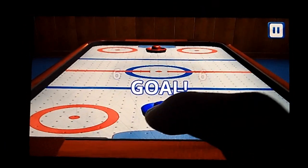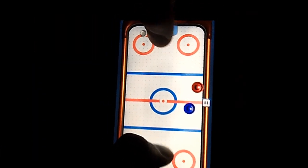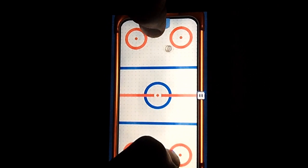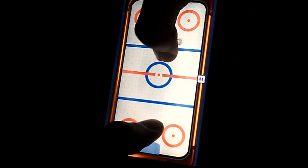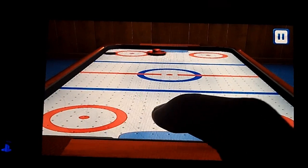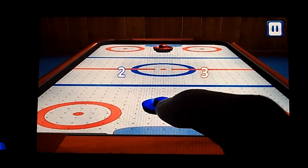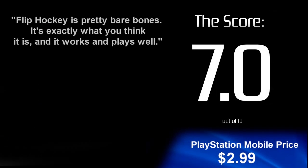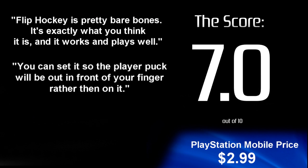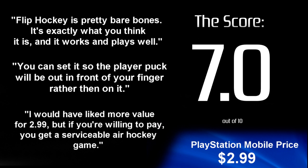If you're playing on a PS Vita, this isn't that bad of a buy. The big screen on the PS Vita is great for when you have two players locally, compared to having a smaller phone where it just doesn't even seem playable trying to play on that small device. I would have liked to have a little more value out of $2.99, like more customization or different tables or different modes, but if you're willing to pay, you get a serviceable air hockey game.